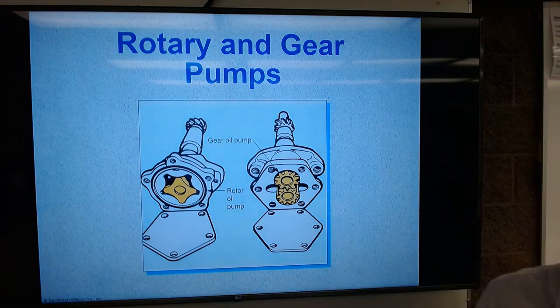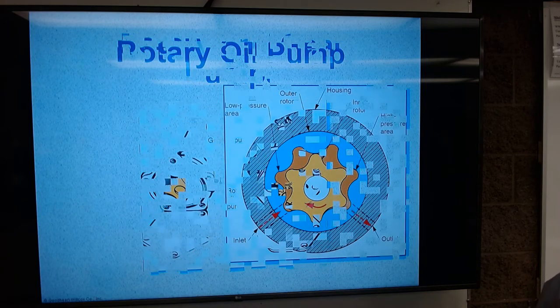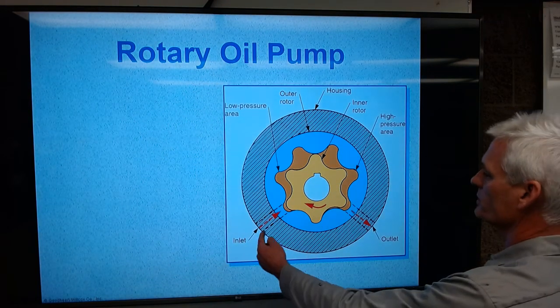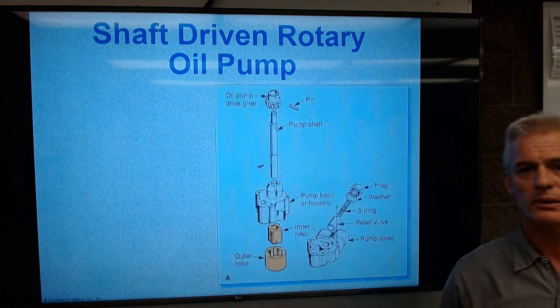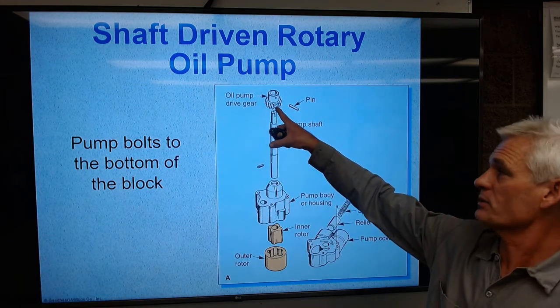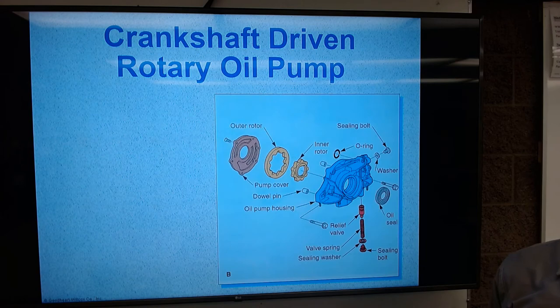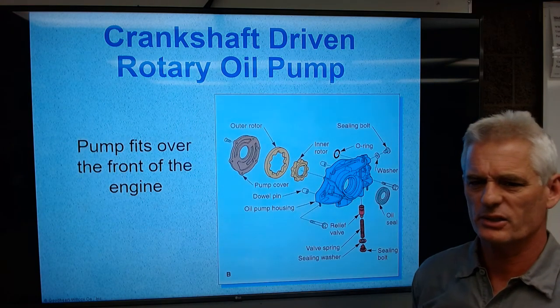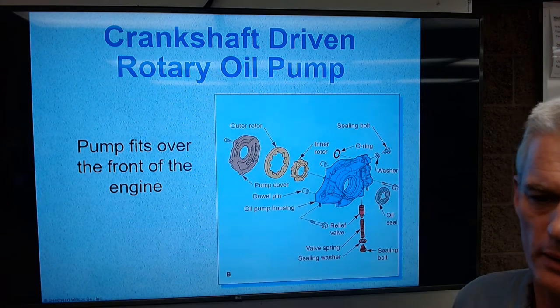On the screen you can see the crankshaft-driven oil pump — the crankshaft snout slides and splines into the inside of the gears, and there's the oil pressure relief valve and spring. There's also a rotary style and a gear style — two different ways of doing the same thing. Oil comes in on one side, flows around, and gets pushed out the other. An inner rotor driven by the pump shaft turns the outer rotor — that's how we make mechanical oil pressure.